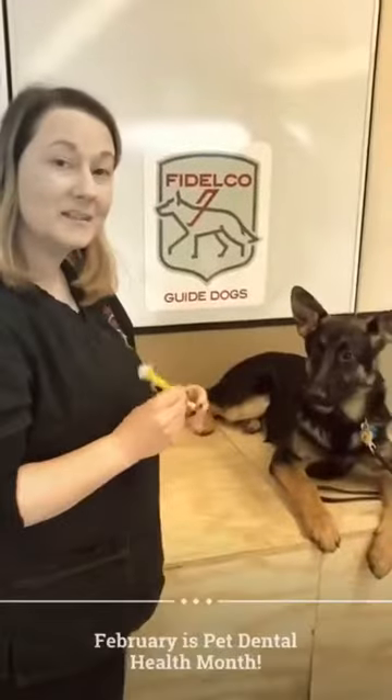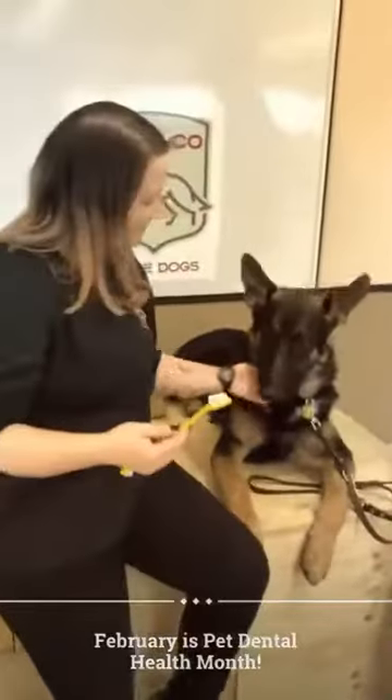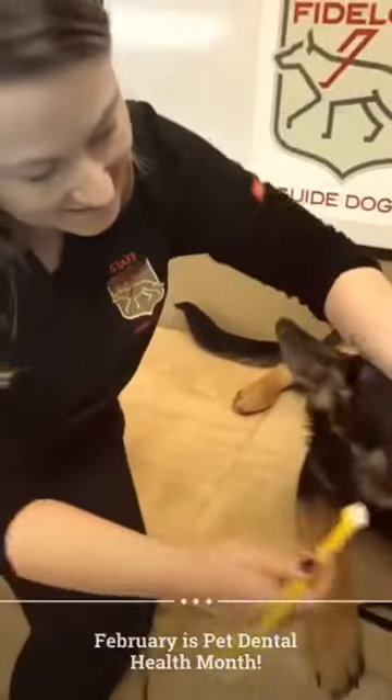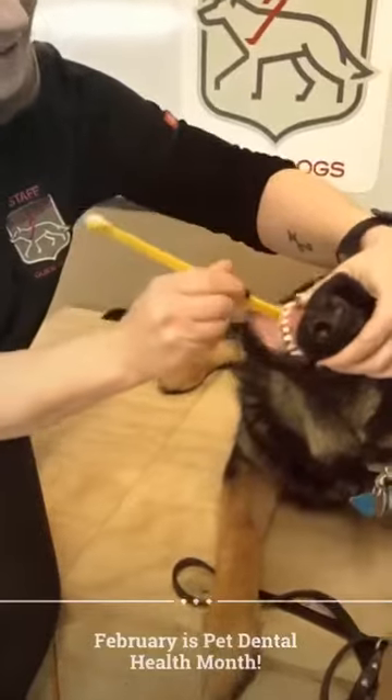His puppy raiser's been getting him used to this, so what I'm going to do is sit with Mason for a minute, put my hand right over his muzzle, and I'm just going to lift his lip like this, and I'm just going to rub it right along his upper teeth, just like this.